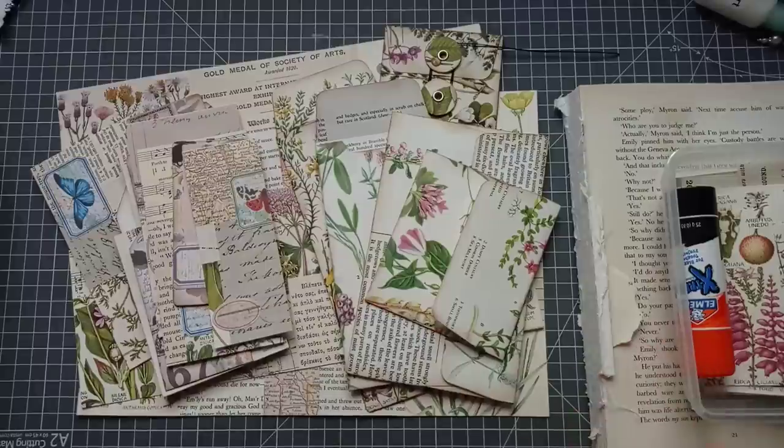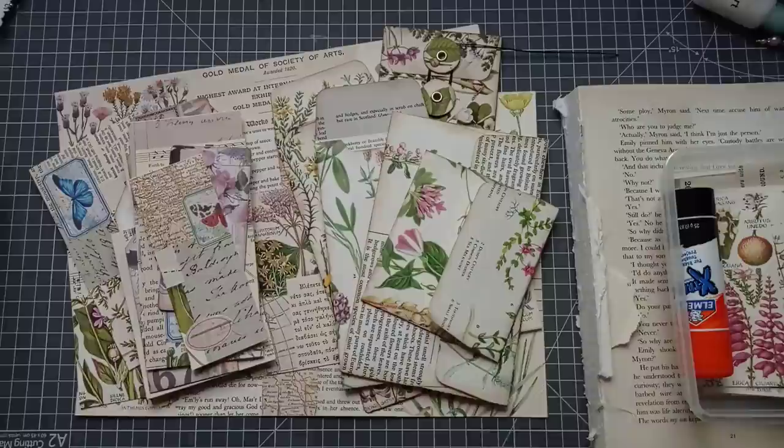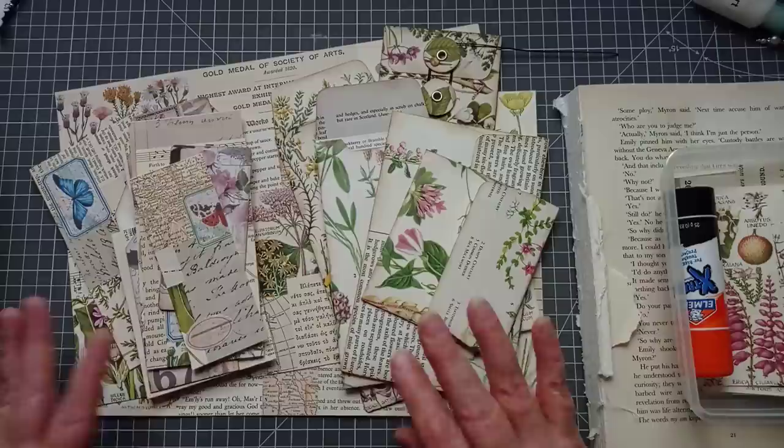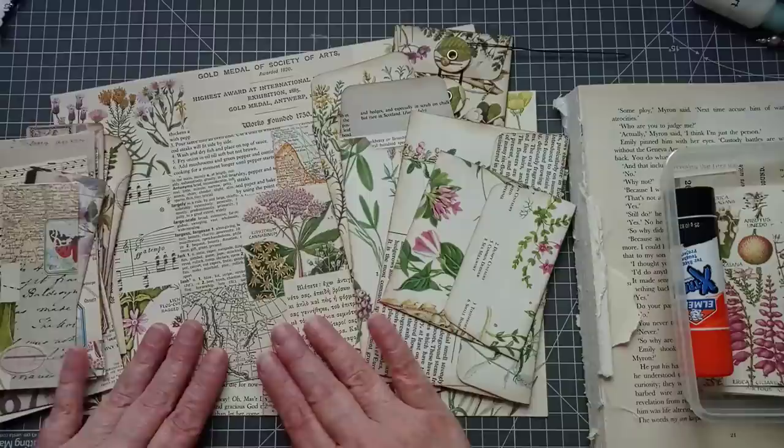Hello everyone, it's Julie from Camellia Crafts Designs. I'm here today with a project that is going to get my mojo going, I hope. I've had no mojo this weekend, so I've fallen back on my go-to projects when I have no mojo, which are making envelopes and making masterboards. What I thought we could do is combine the two, and I'm going to make envelopes from masterboards. Yay!